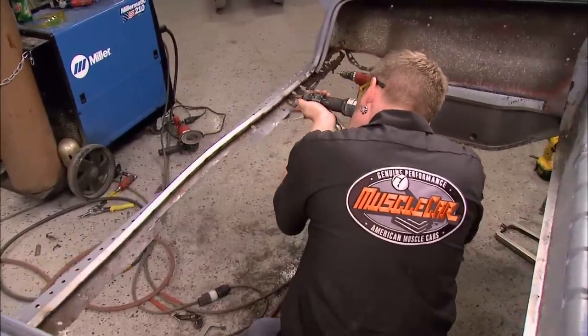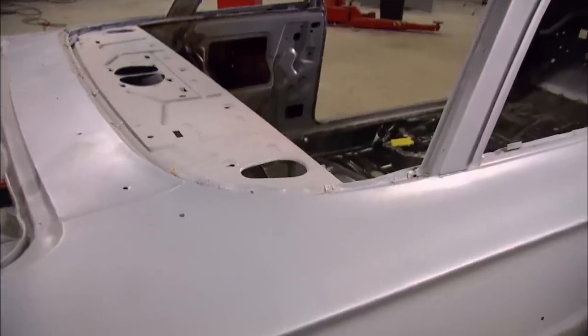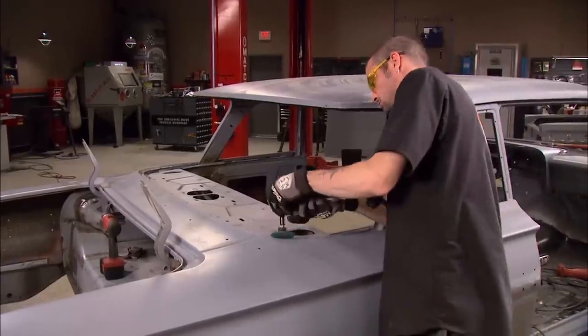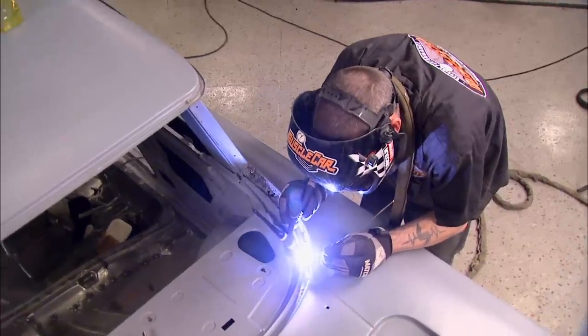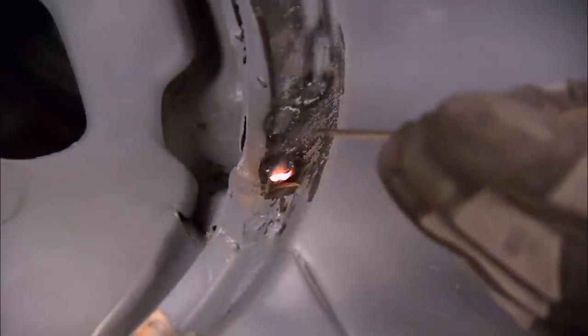While I'm packing more junk in the trunk, Brent has his eye on some rust. Some of these holes are going to have to be patched, but the small ones can be filled with silicon bronze. Before anything can happen, he's grinding it down to bare metal. Silicon bronze has a low melting point, so the steel doesn't melt before the bronze fills the hole. Brent's using a TIG because it's a lot easier to control the heat.